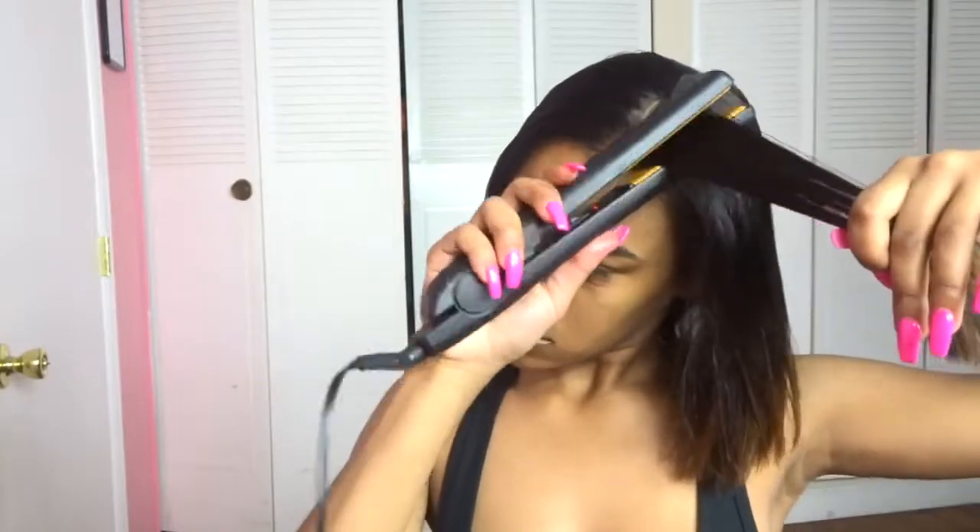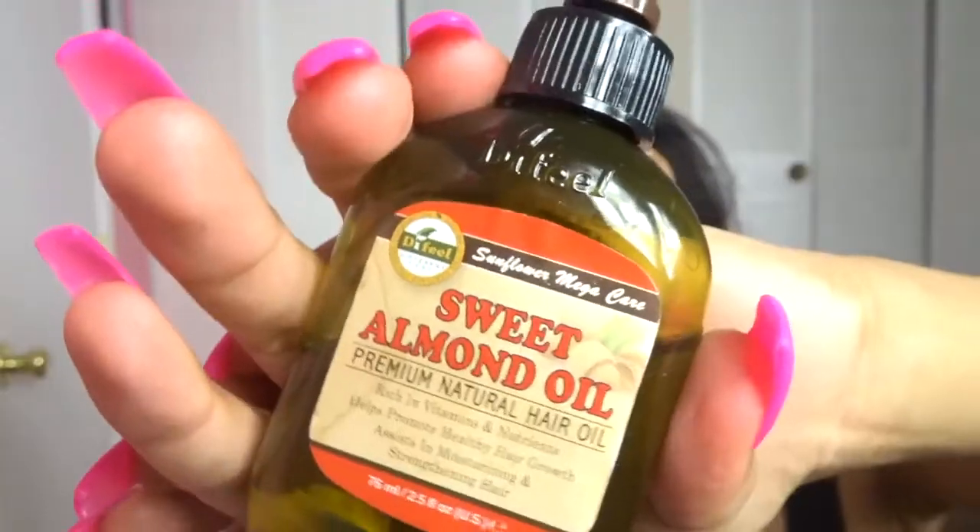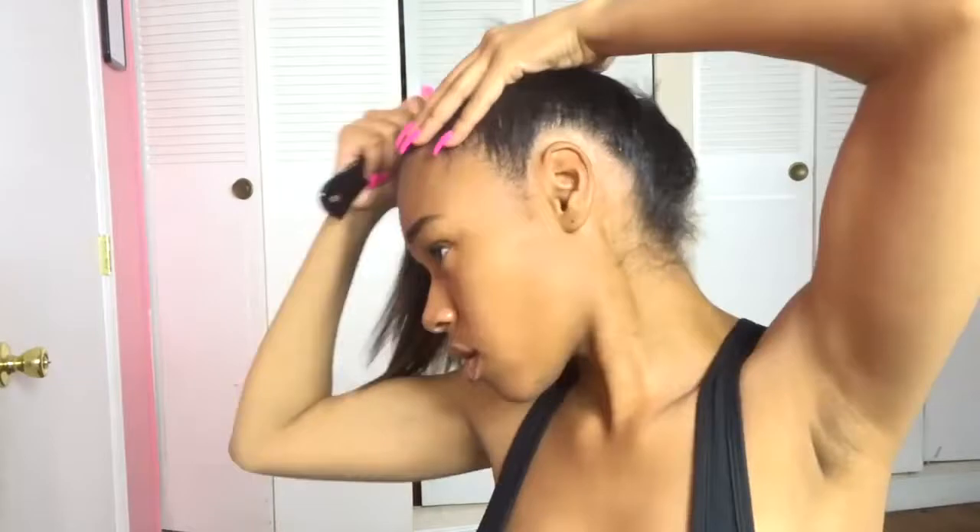All you need is a couple of things for this look: a straightener, a comb, some oil, and some edge layer. So first I'm just going to be combing and straightening my hair, and now I'm using the sweet almond oil just to give my hair that shine and glow.